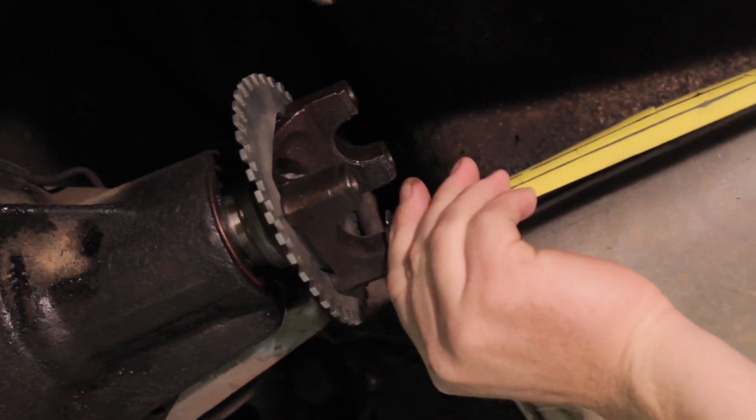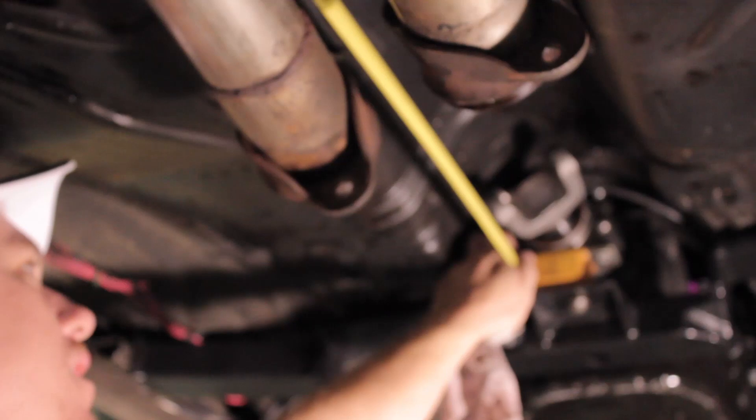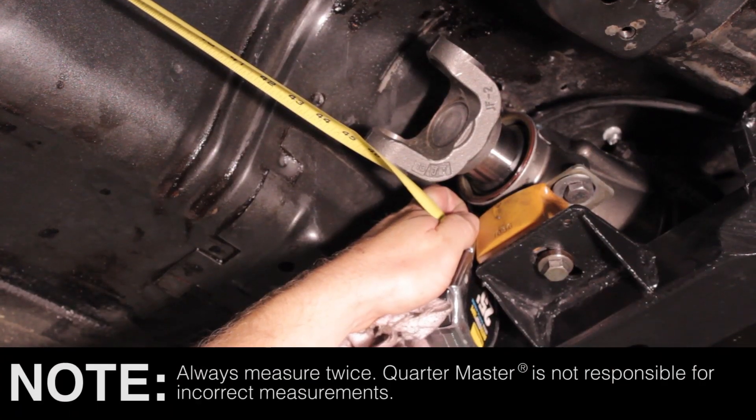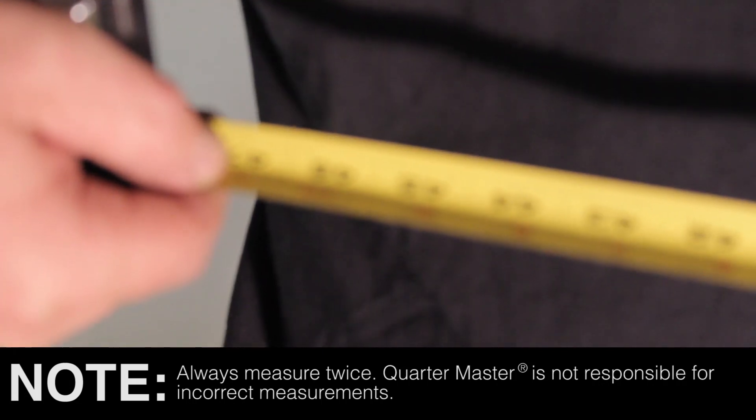Now carefully measure the distance between the centers of the front and rear U-joints. Round this measurement to the nearest quarter inch increment and then you have the length for your new Quartermaster driveshaft.